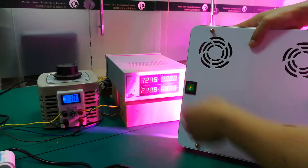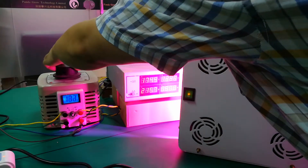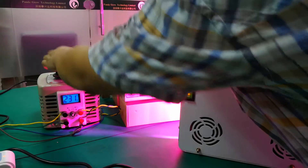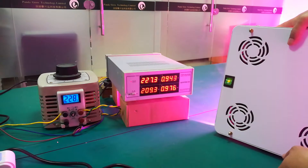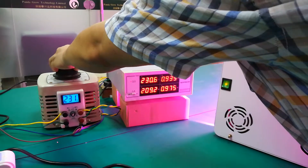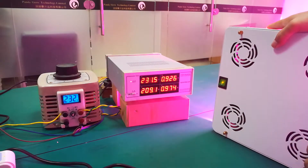And now I will turn the voltage to 230. Also at 230V, the actual power is around 209W.